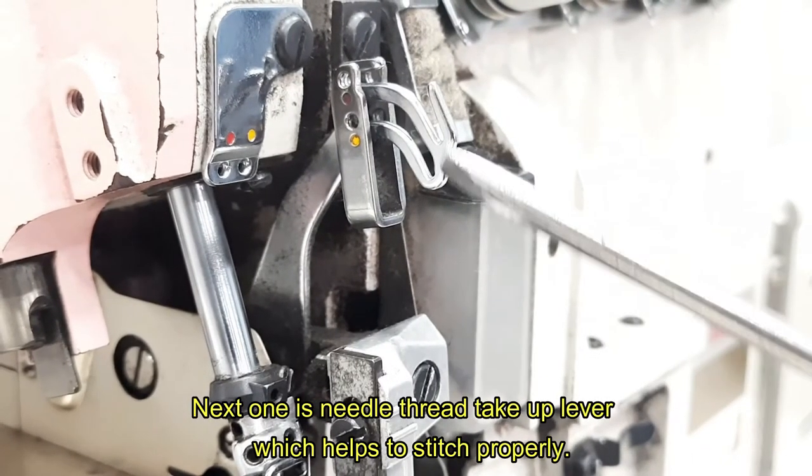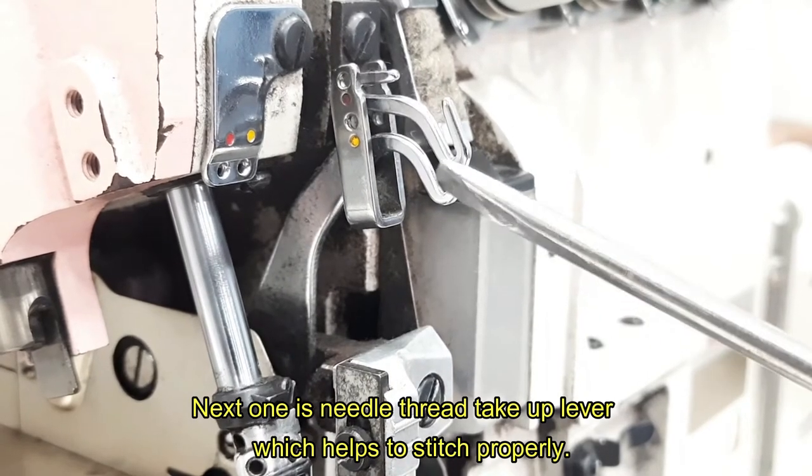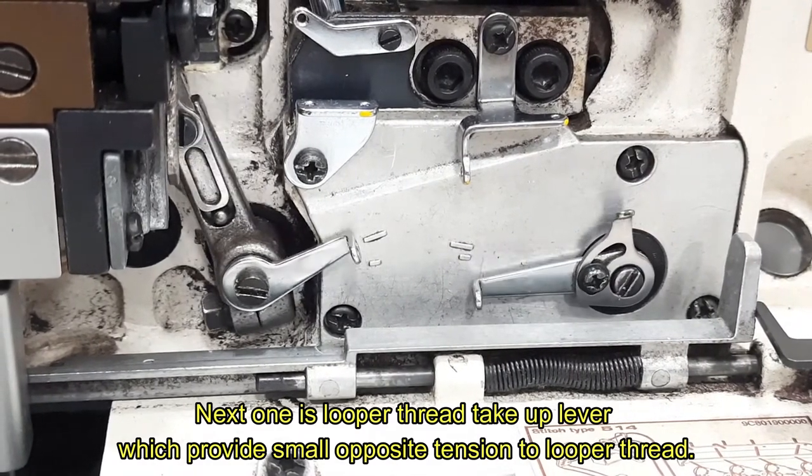Next one is needle thread take-up lever, which helps to stitch properly. Next one is looper thread take-up lever, which provides small opposite tension to the looper thread.